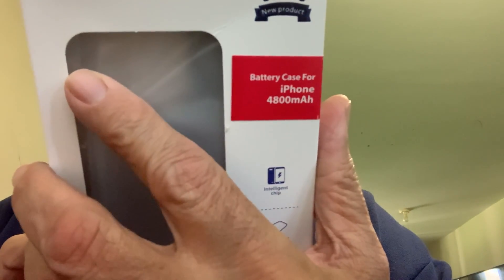It's got the instructions and the notice on it over here in the back. I think it's more or less common sense on how it works.